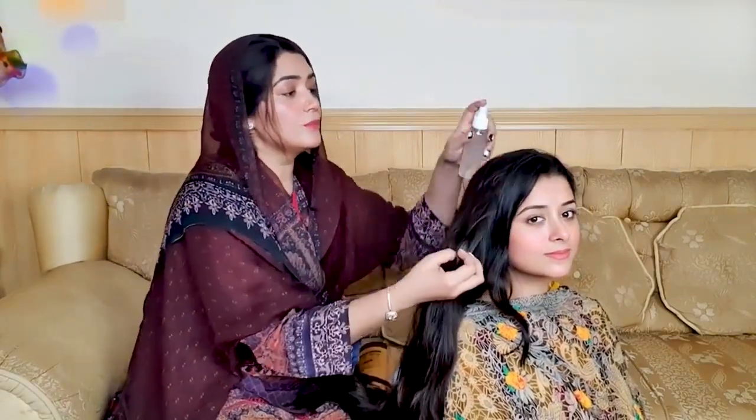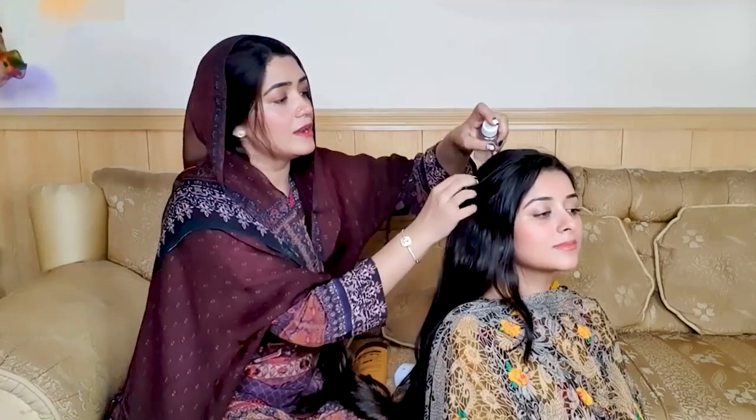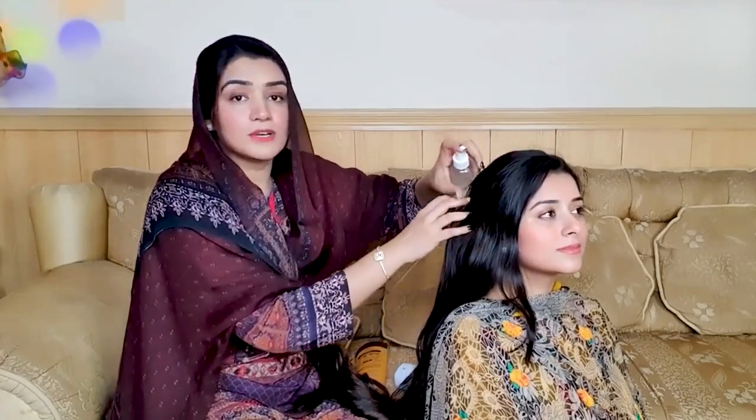When you apply the oil with the toner, it works as a conditioner. You can apply oil using the toner bottle. You will feel healthy results. The toner combined with the oil serum is very effective. Thank you.